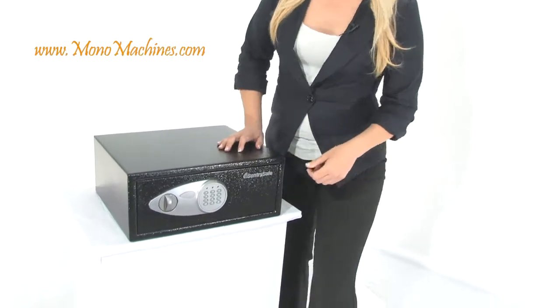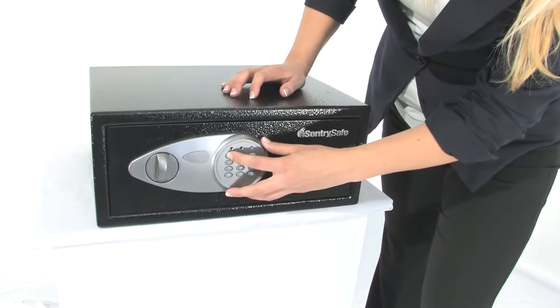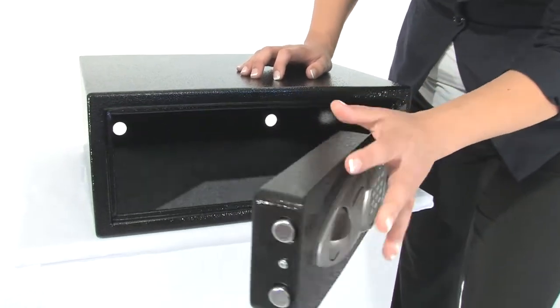If you come on in, to open this door, it's really easy. I'm gonna enter my pre-programmed passcode, turn this knob, and open the door up.